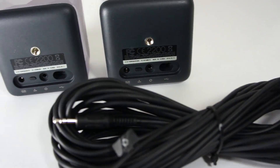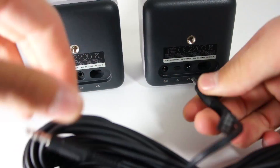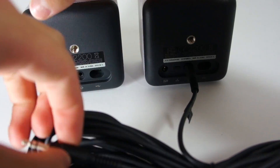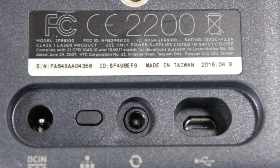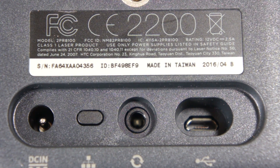To install the cable, simply plug each audio jack into a lighthouse and set one to B mode and the other to C mode by pressing the small oval button to the right of the DC in port. The lighthouses will now use the cable to communicate between each other.